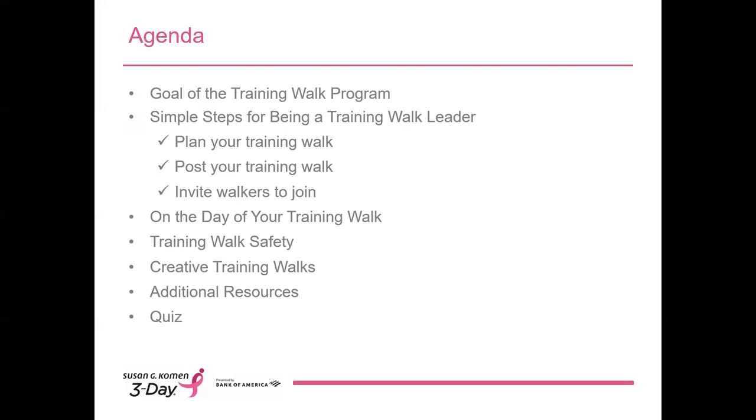I have a lot to cover with you during this session. First, I'll talk more about the goal of the training walk program, then we'll discuss how to prepare to lead a training walk, including planning and posting your walk, as well as inviting others to join you. I'll also cover some of the practical information about the day of your training walk, including important safety considerations and precautions specifically pertaining to COVID-19. We'll explore ideas for creative walks and look at the tools available once you become an official training walk leader. After you've finished watching this video, we'll share a link to a brief quiz.